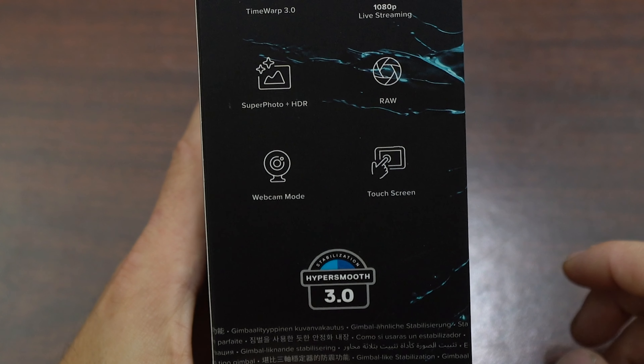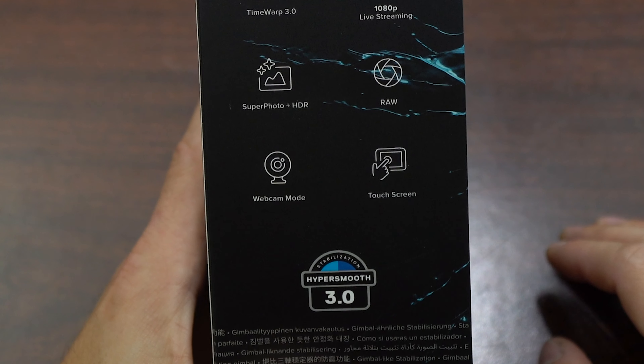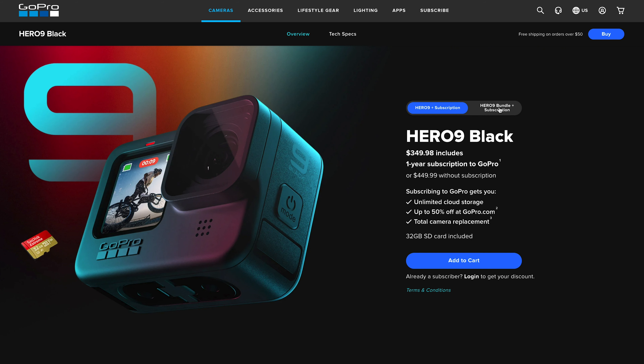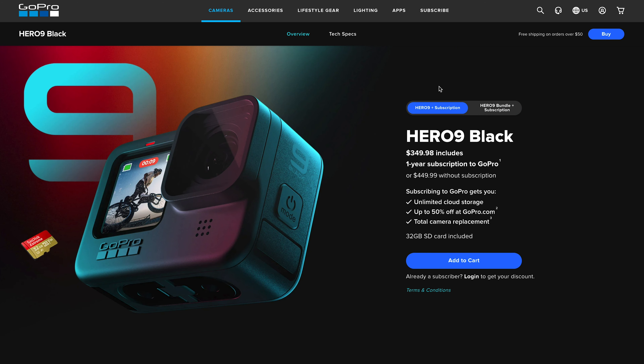They kept the touchscreen on the back, but GoPros are notorious for having a kind of finicky touchscreen, so we'll see if that survives on the Hero 9. Right now there are two ways to purchase on their website, and no matter which bundle you choose, you save a hundred dollars if you go with the subscription to GoPro's service for a year. The subscription includes unlimited cloud storage for all your GoPro videos, up to 50% off accessories, and total camera replacement — just a little bit of clever marketing on GoPro's side.